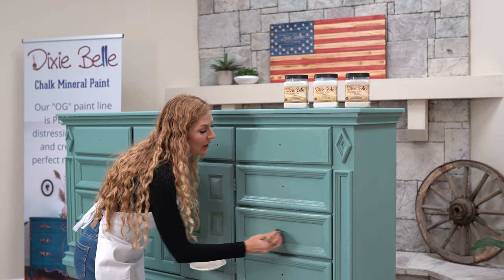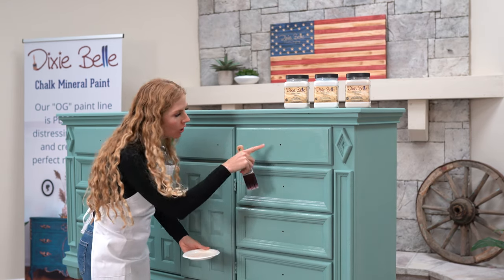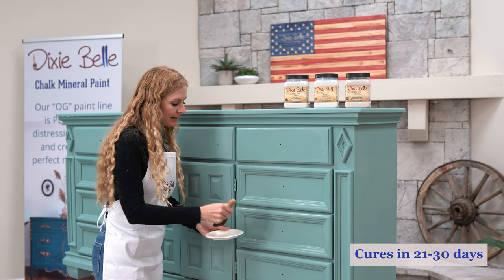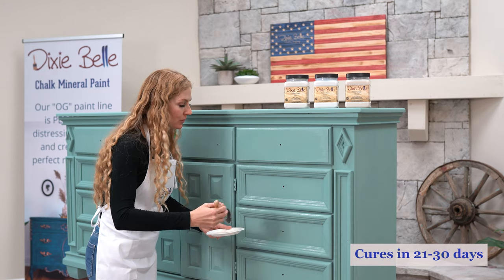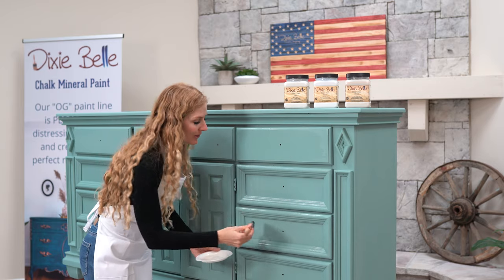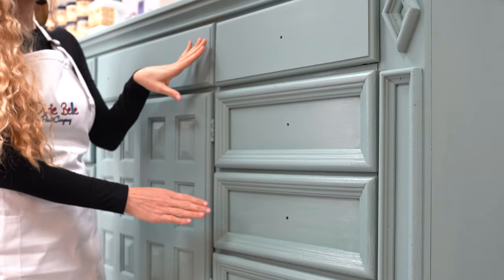Here I'm using gloss, which is a high-shine finish. It's awesome if you're going to put wax on afterwards as well. All three of these products cure in 21 to 30 days and they'll become water resistant. I like to pour all of my products into a tray because you have residue and all kinds of things on your paintbrush, and you don't want to contaminate your product by switching back and forth. So I always like to start by working in a tray.